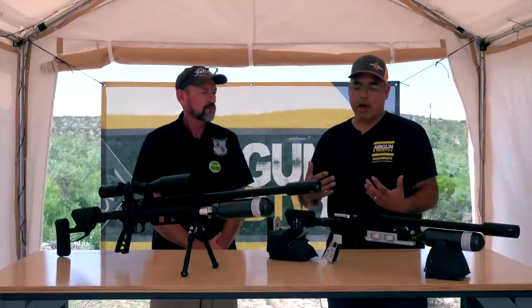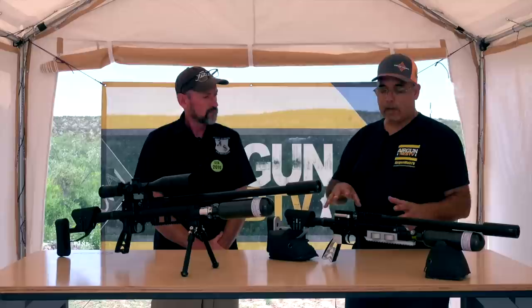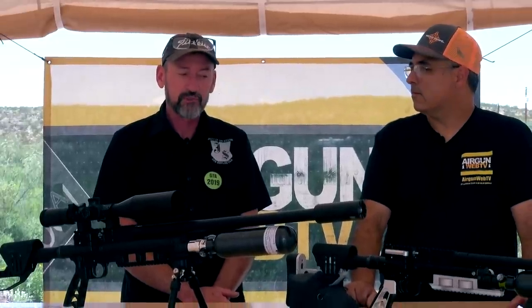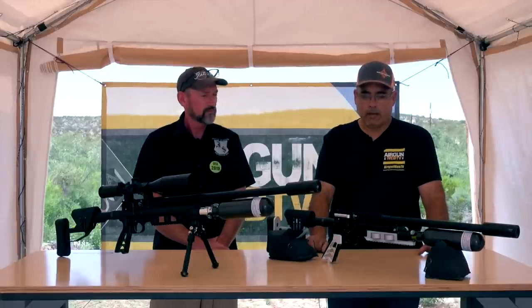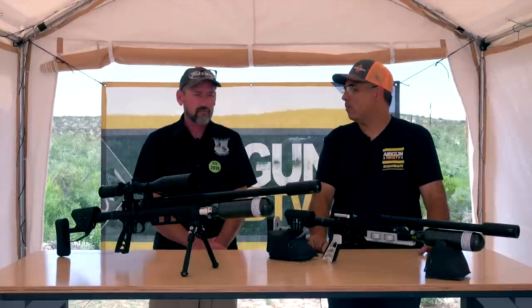Now let's get into the nitty gritty about why these guns actually perform at the levels you needed them to. Start with the mini first — this is a tiny little guy and you're getting over 60 foot pounds in .25 cal. We can push it up to about 70 if we really crank on it, but it's about a 65 foot pound gun without leaning on it much, which makes it pretty field worthy for a lot of different animals and some fairly distant shooting. We were shooting pretty easily at 100-plus yards with this.